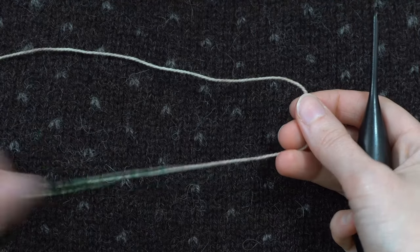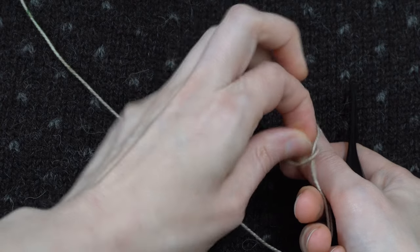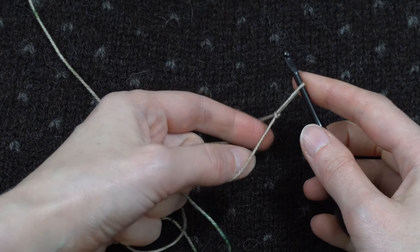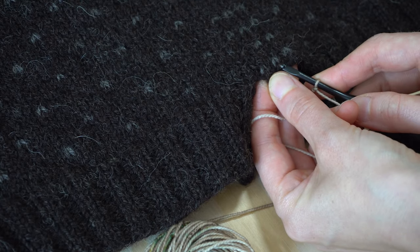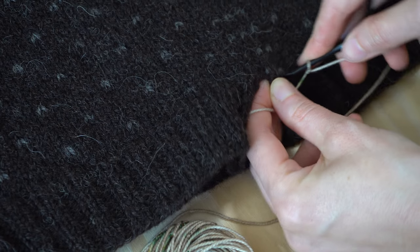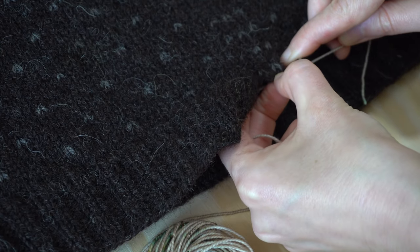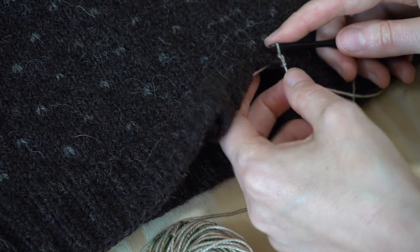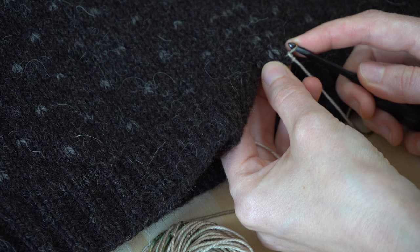To begin, make a slip knot with your sock yarn and put it on your crochet hook. Then insert the hook into the cast-off edge between stitches two and three. Wrap the yarn over the hook and pull up a loop to the right side of your work, and then through the slip knot. This secures your yarn to your knitting ready to start the reinforcement.